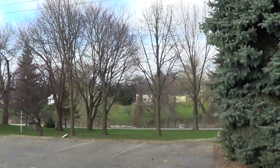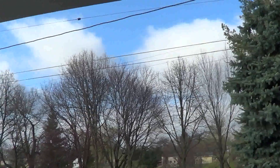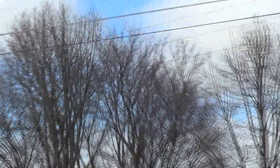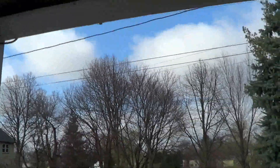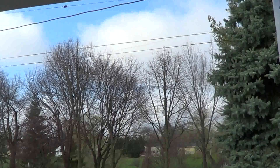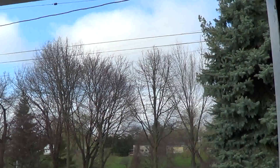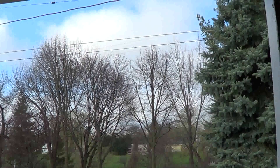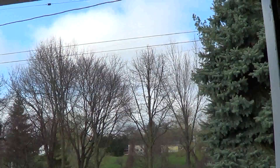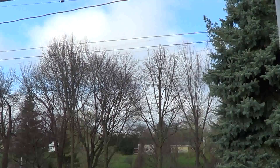It made the grass green, but the trees — let's see if we can zoom in here — as you can see there's no buds on nothing. Rumor has it, because we had frost in the ground about 6 to 8 feet, that about 4 feet down there's still frost. Some buddies of mine even have septic problems with the drainage fields because of all the rain. The rain can't soak in, so the drainage fields are backing up. The frost is still in the ground, which is kind of a pain.